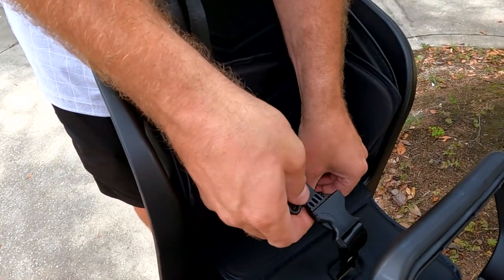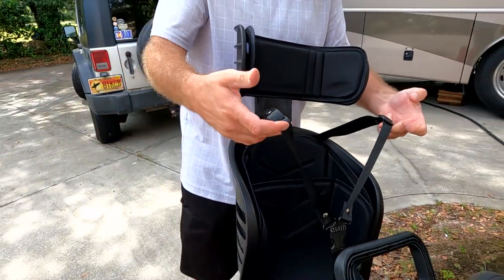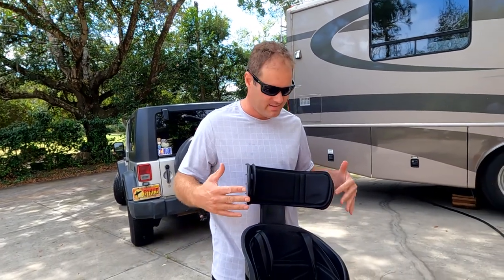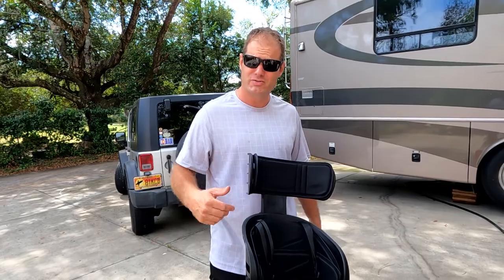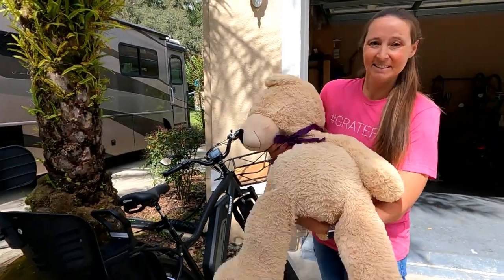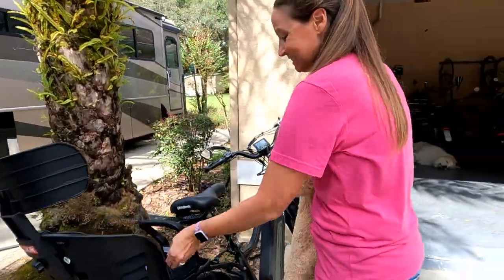Put the baby in there and go ahead and clip it in, then put the other side in just like that. And there you have it — a nice solid and safe baby seat ready to take your baby on a cruise on the Himaway. I'm going to have Charity help me demonstrate putting the toddler in — she's a little bit oversized but we'll see if she'll fit.